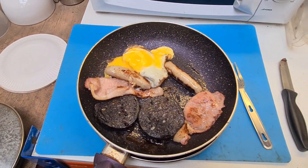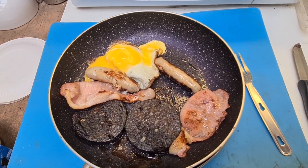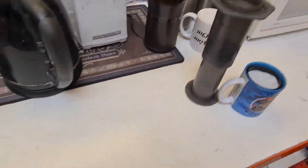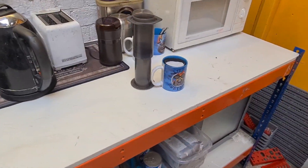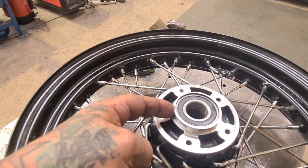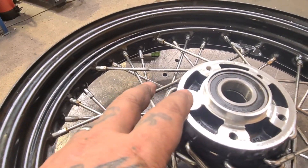Quick break now for a shop-cooked breakfast — bacon, egg, sausage, black pudding, fresh ground black coffee — and we'll have a minute before we press on. So that's the wheel done. We've turned that down, dropped this down, and we've got a little step down to this face, so we're going to duplicate that in the disc carrier.